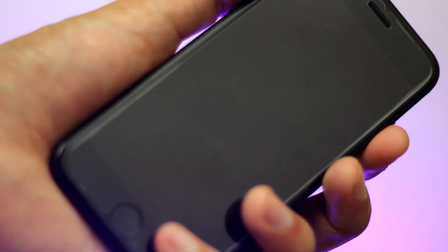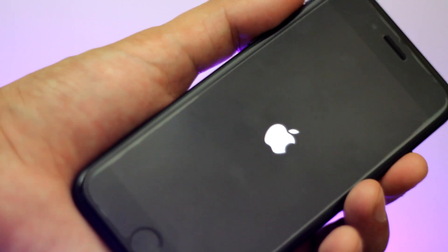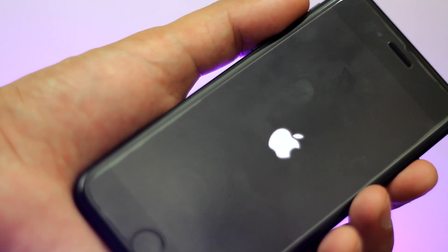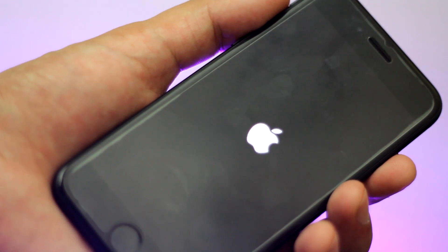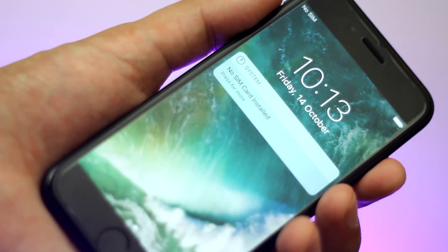Hard reset is the ultimate fix for most of the iPhone problems. That's pretty much it. I hope this video helped you guys, and if it did, be sure to smash that like button. To watch more iPhone 7 tips and tricks, subscribe to my channel — I have tons of videos coming up. You guys have a great time. Until next time, this is Abdul Moiz signing out.